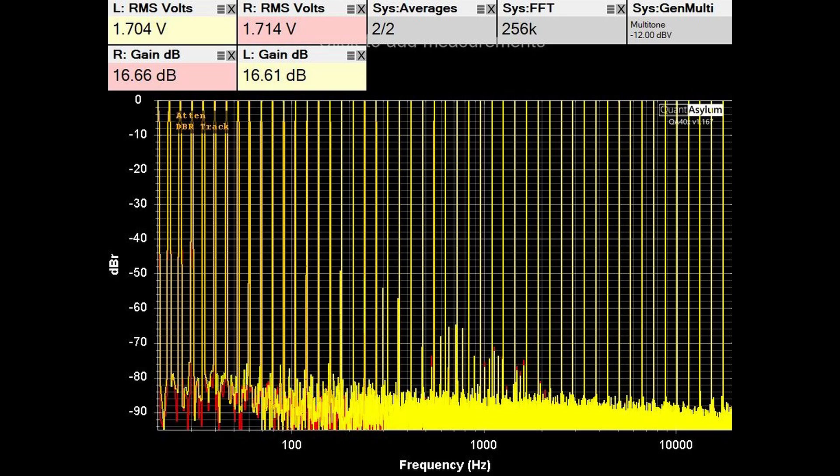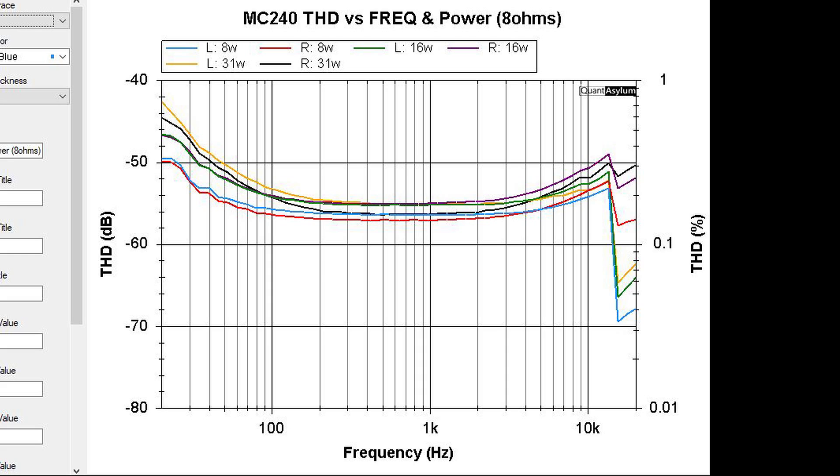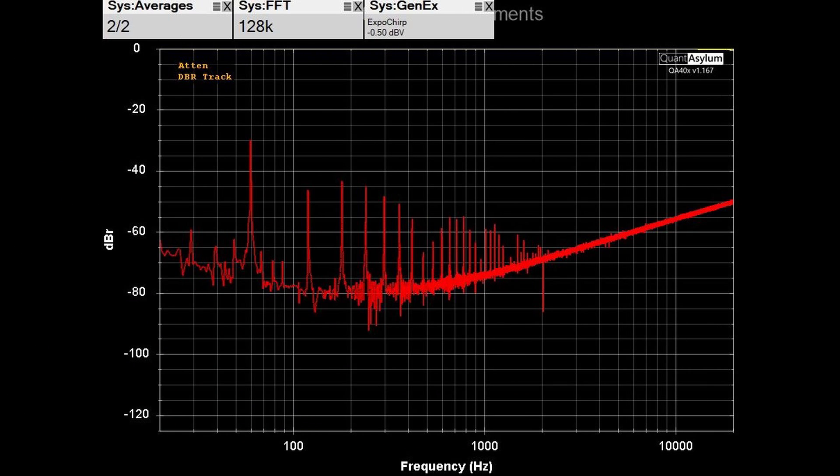The multi-tone test results show between 11 and 12 bits of distortion-free range, which is about average for the old amps I've tested. The THD versus frequency plot at a few different power levels into 8 ohms shows that, with the exception of the very low end below about 30–40 Hz, it is basically meeting 0.5% or less THD.